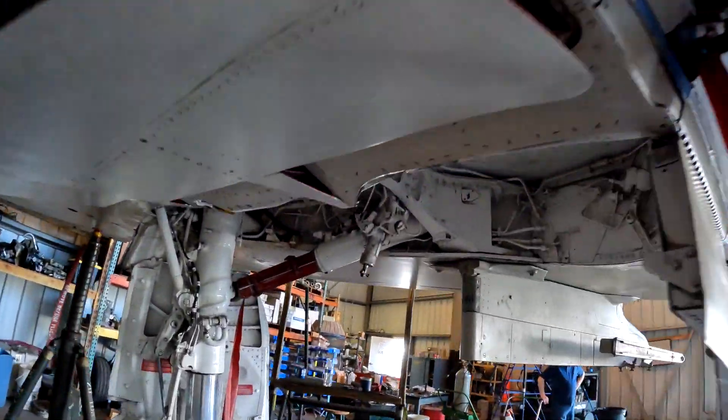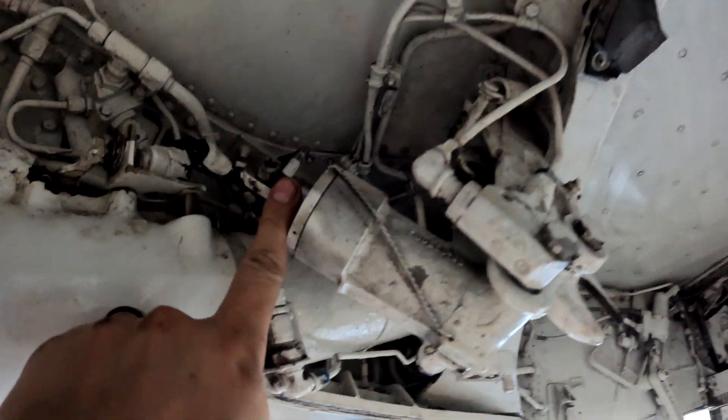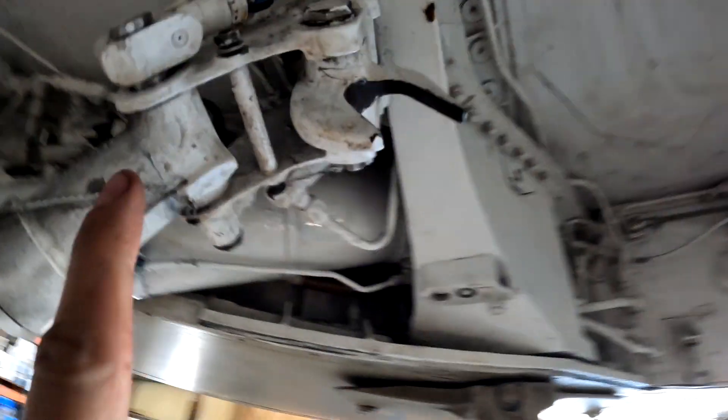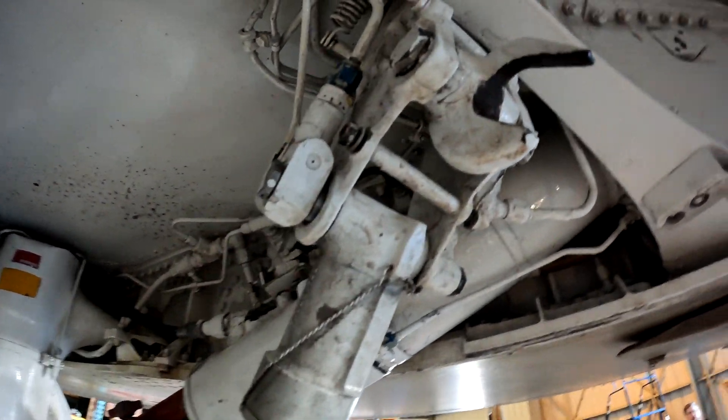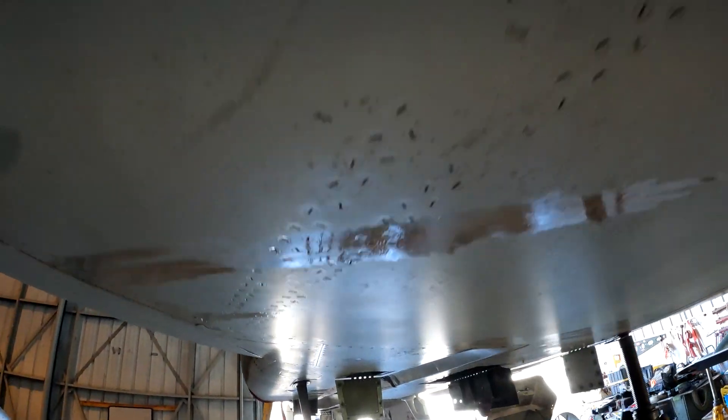Over here at the left main, we're working on the uplock mechanism. We had a small seep here, so we fully resealed this one as well.